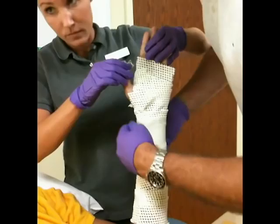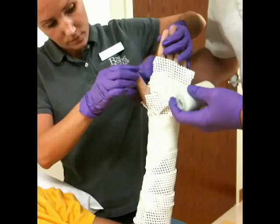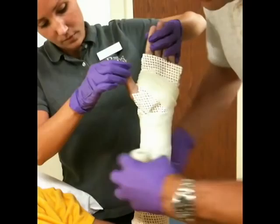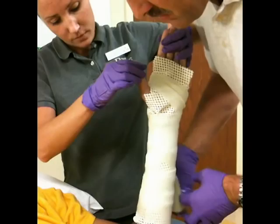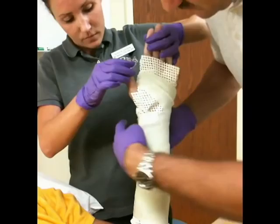The first layer of fiberglass is applied, making sure the fiberglass is not placed too tightly. You don't want the cast to be uncomfortable.